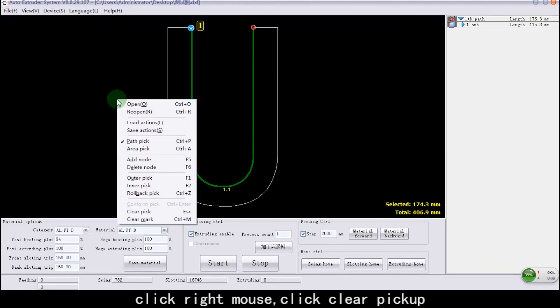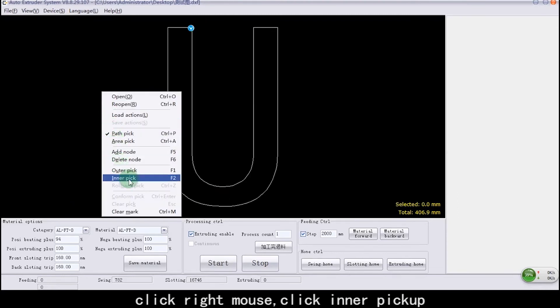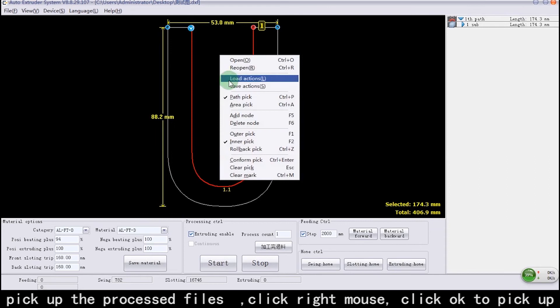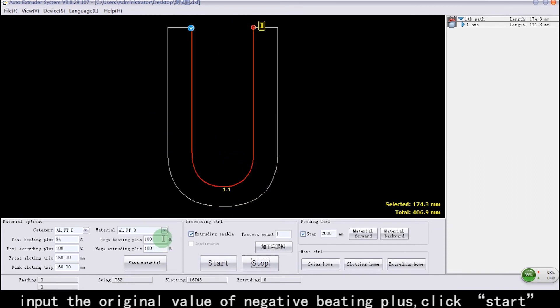Positive Beading Plus adjustment finished. Click Right Mouse and select Clear Pick Up. Click Right Mouse again and select Inner Pick Up. Pick up the processed files. Click OK to confirm Pick Up. Input the original value of Negative Beading Plus.